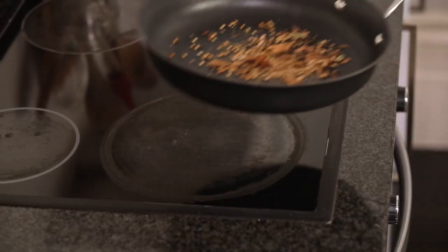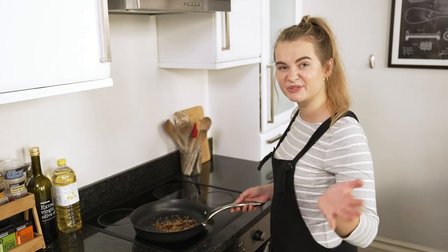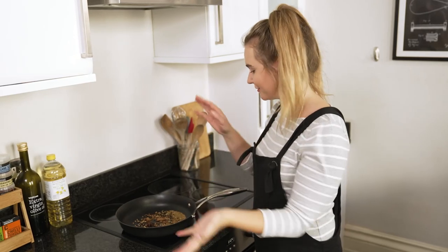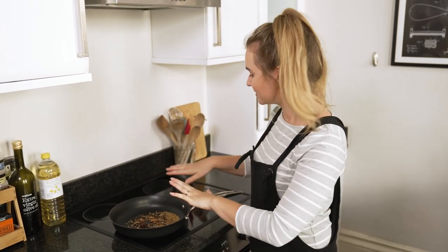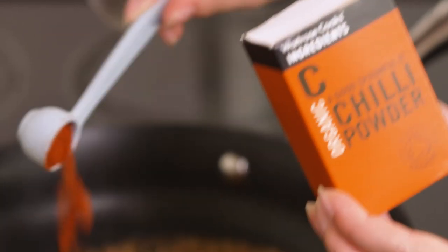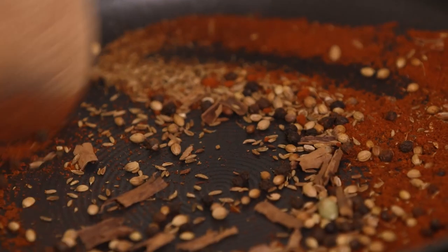We're going to toast these over a medium to high heat for a couple of minutes before we add our chilli powder. Just gently shake the pan so you get a lovely even toast on those spices. It won't take long before your kitchen starts to fill with lovely smells because the spices really come alive when exposed to a little bit of heat. Cook the larger whole spices for one to two minutes, then the chilli powder goes in. If you're using all ground spices, add them all at the same time because they'll brown at the same rate.